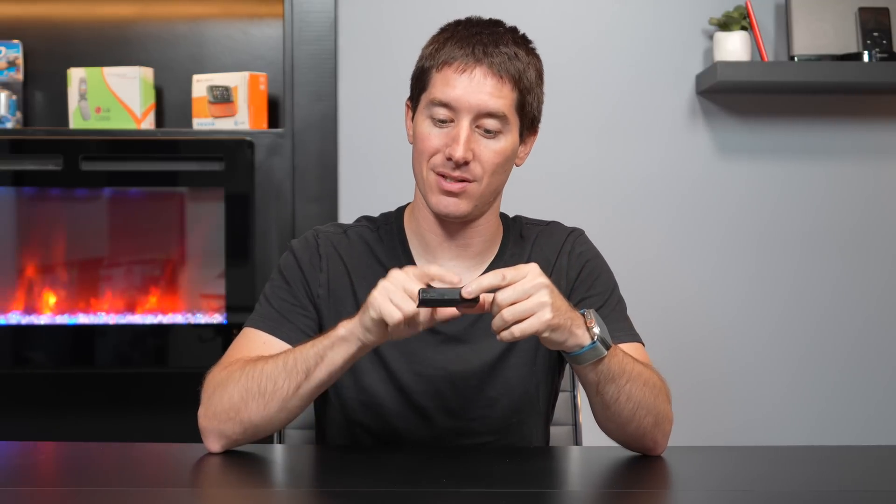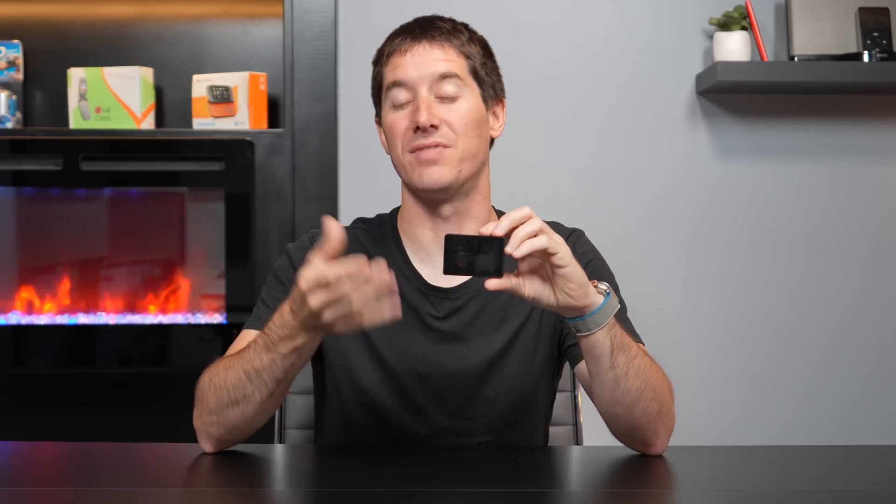On the back it just says 4 gigabytes. This is the 4 gig capacity one, and it's actually a U20. There was an earlier version called the U10 — it wasn't the Clix at that time, and the interface wasn't as well refined. It only came in 512MB and 1GB capacities, while the U20s went all the way up to 4 gigabytes. The back also shows it has SRS WOW, because iRiver loved to throw that in.